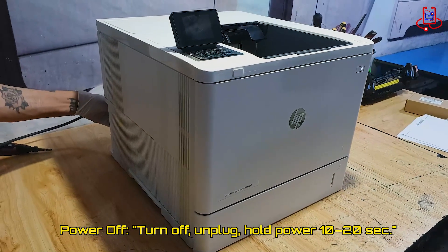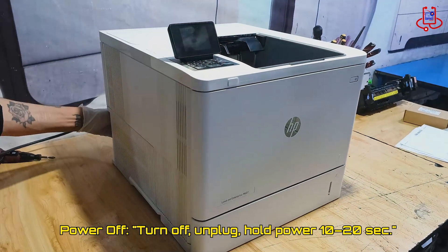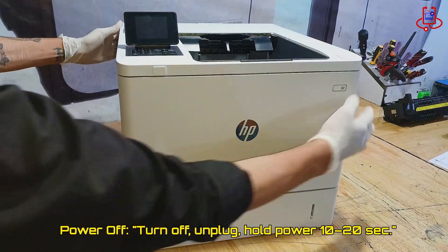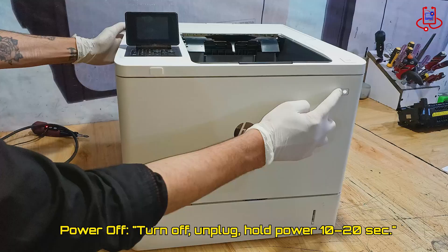Turn off the printer and unplug the power cable. Then press and hold the power button for about 10 to 20 seconds to discharge all the electricity from the printer.